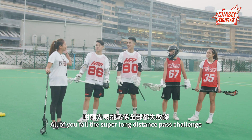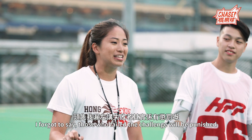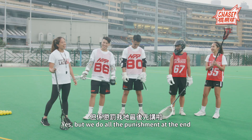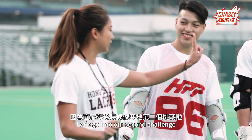That's the first test — you all are missing! I just mentioned that errors are punished. The punishment is to make a 100-minute award! Okay, but we'll deal with that at the end. It's time to do our second challenge.